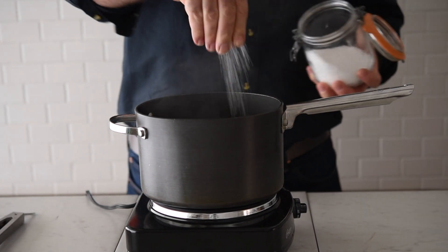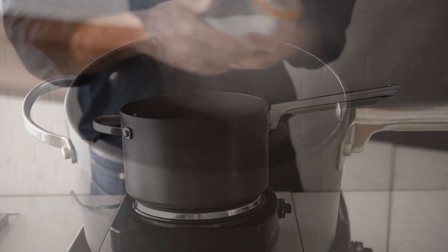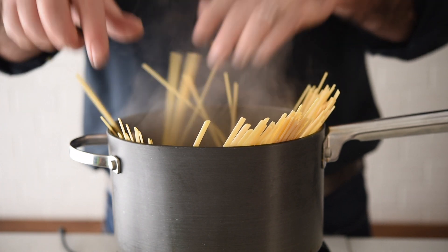To kick things off I've got a large saucepan of boiling water here. We want to add a good pinch of salt. Once that's rapidly boiling, let's get the fettuccine in — that's going to take between seven and ten minutes to cook.